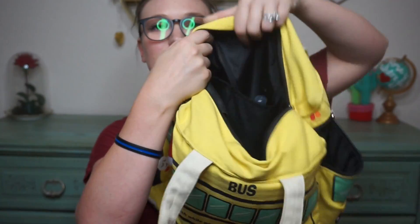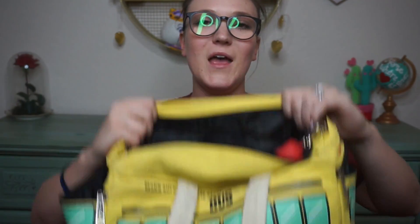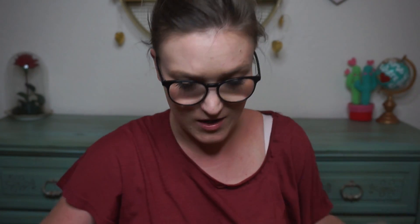I was going to show you the inside of the bag so you can see the pockets on the side and then the other pockets. The very last thing I have is my hand sanitizer — it's a little apple one from Bath and Body Works, I think it's Champagne Sparkle or something like that.